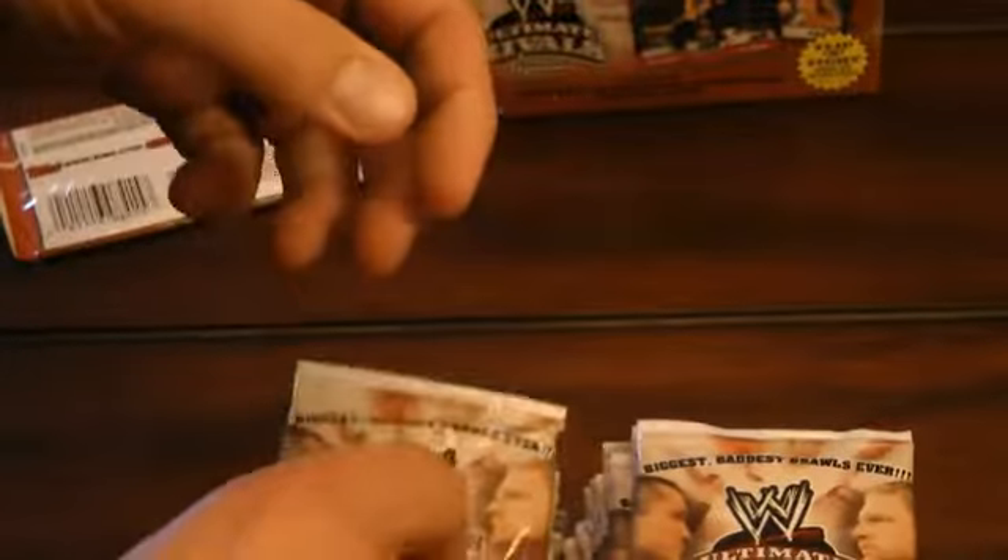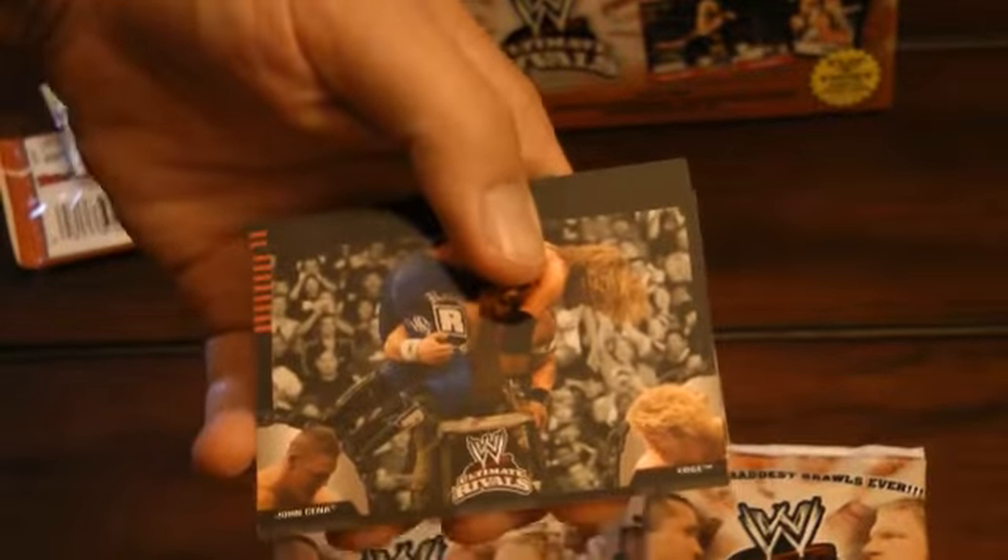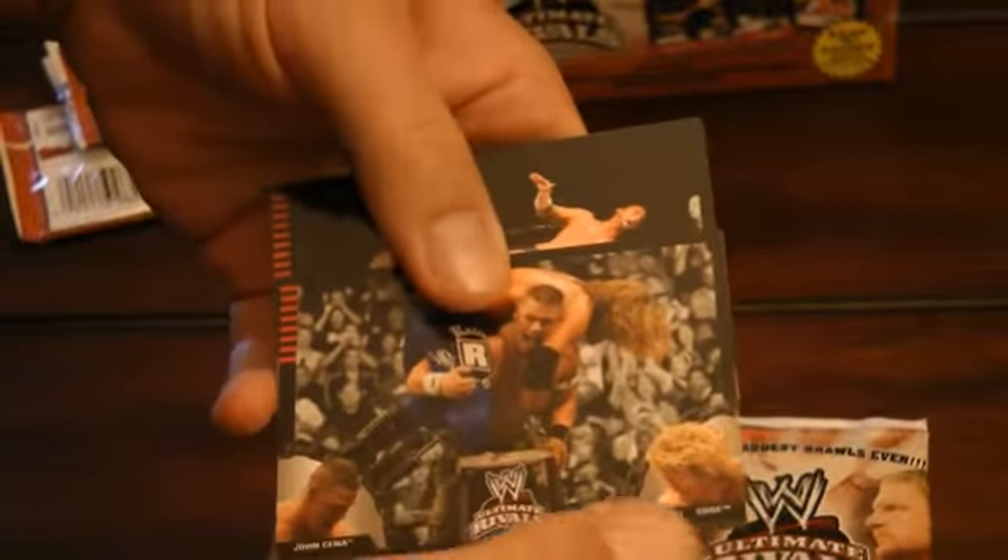There are a ton of John Cena, Stone Cold Steve Austin, CM Punk, as well as some of the classics. Two packs in, we've got two Edge cards, two John Cena cards, and there's a CM Punk.